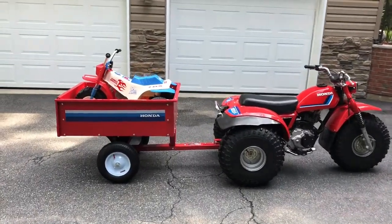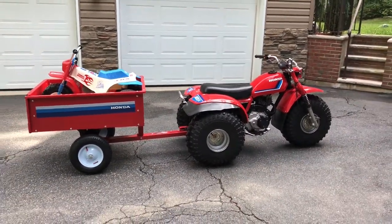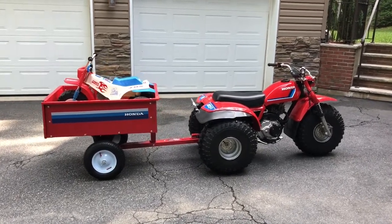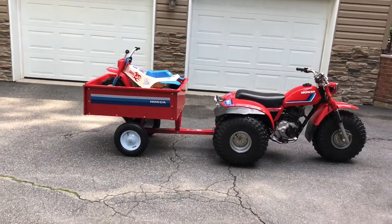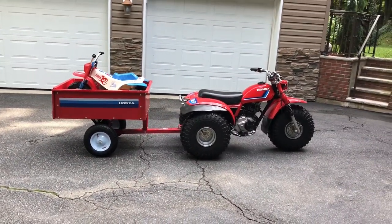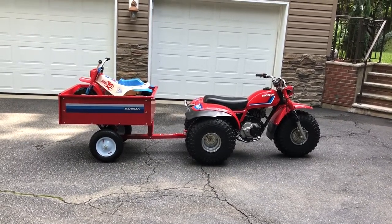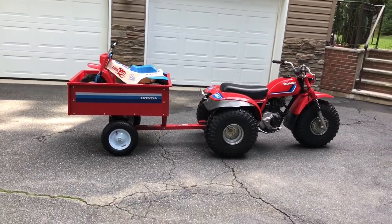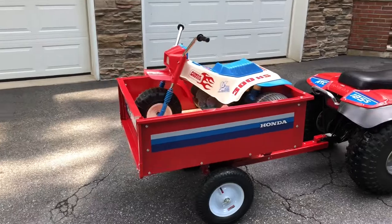Welcome back. What I wanted to cover was something I came up with over the past couple of weeks. Any utility ATC fan is aware of the original Honda trailers, which are very very rare and super hard to come by. I wasn't ready to pay for one of those, which go for several thousand dollars, so I came up with this.